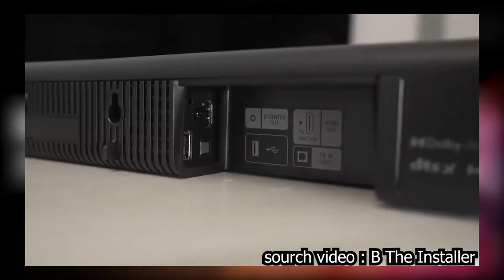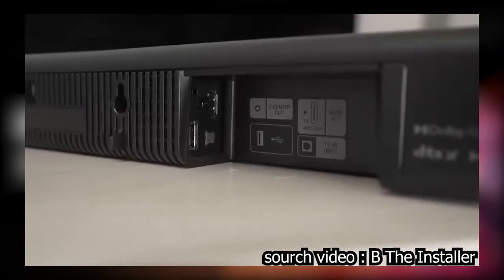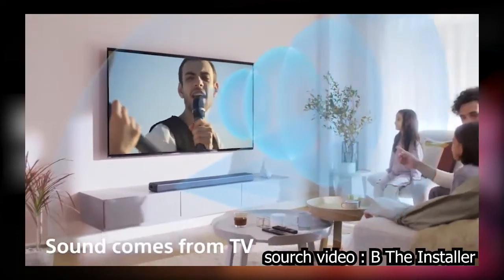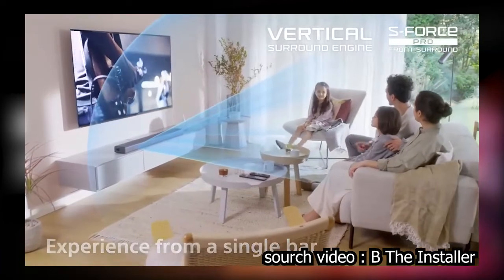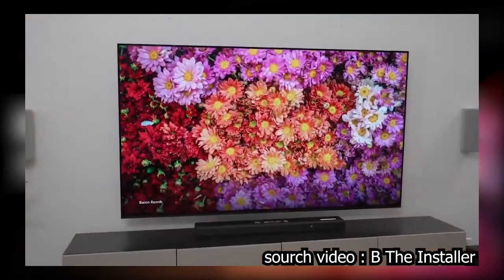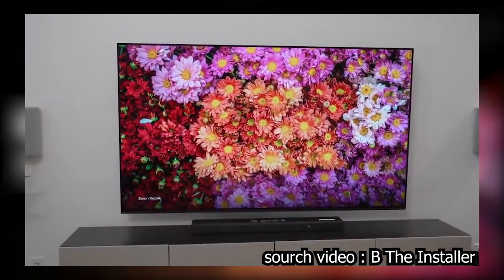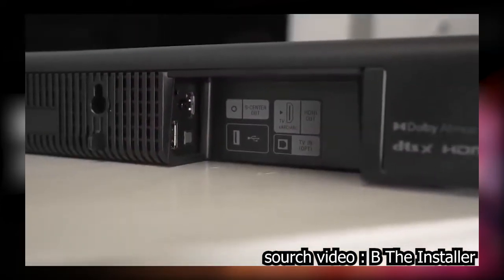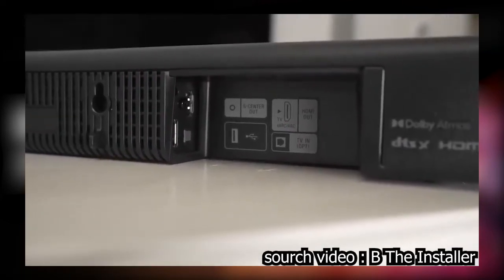It has the S-Center out like the other systems in the Sony lineup, which allows your TV to act as the center channel. I really like that feature because the TV takes over most of the center channel control while sound still comes out of the sound bar itself. There's also an optical input for older TVs without ARC or eARC, and a USB port for firmware updates.